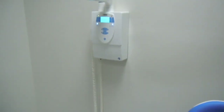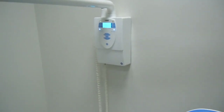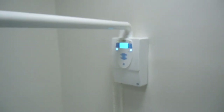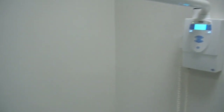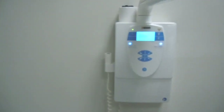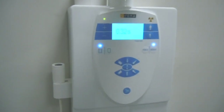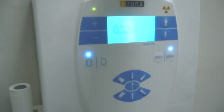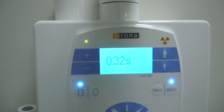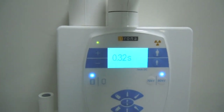Our next session will be inside the x-ray room where the x-ray machine is present. It is very important that if you are working as an assistant or as a doctor, you have to make sure that you set the exposure time before you touch the patient.